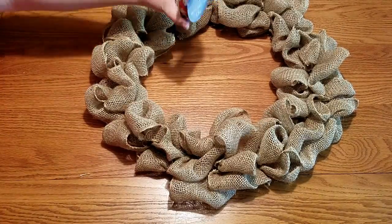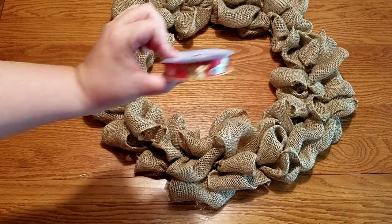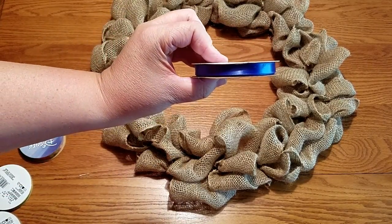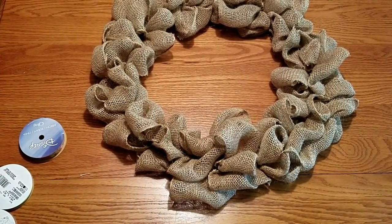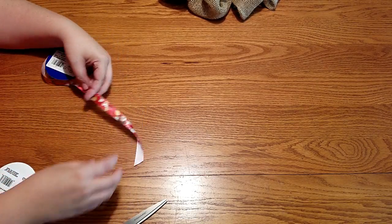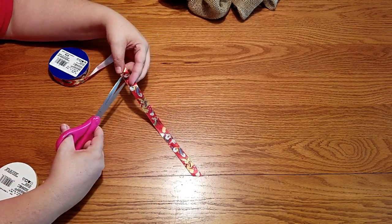Now you'll want to pick out the ribbon that you want. First, I decided to go with my red ribbon with Disney characters — Pluto, Donald, Mickey, and Goofy. I'm also using a yellow ribbon, red ribbon, blue ribbon, a polka-dotted ribbon, and a black-and-white chevron print. I cut this ribbon at an angle, measured to about six to eight inches long. Each piece varied in size. You can cut however many pieces you'd like — it really just depends on the look you're going for.